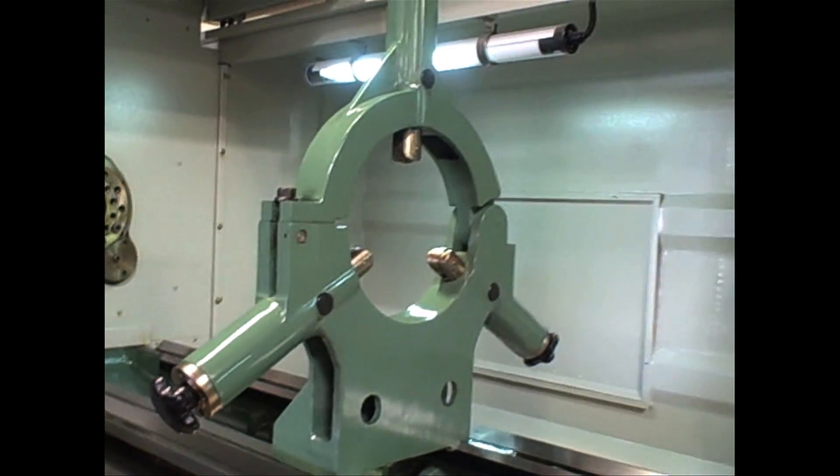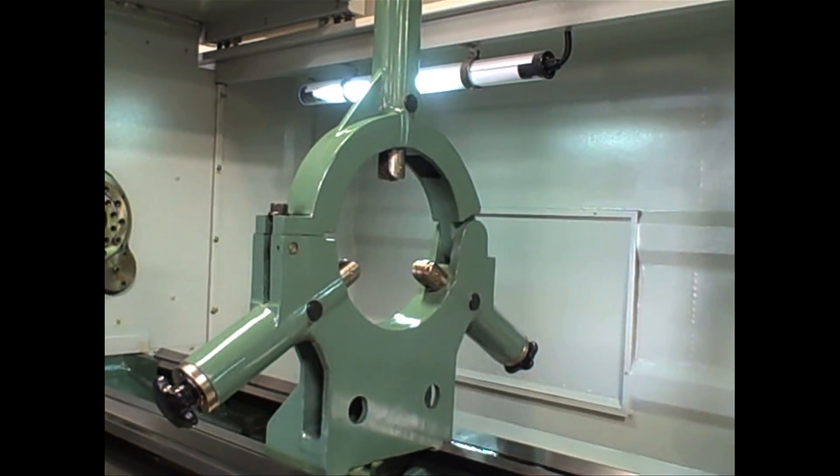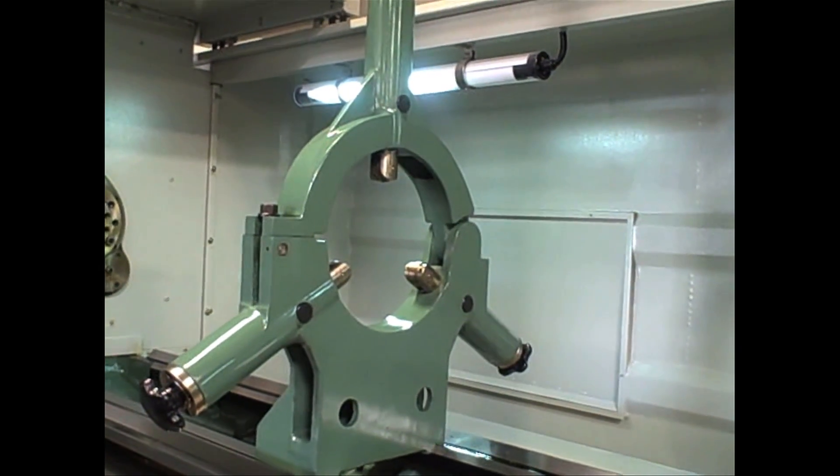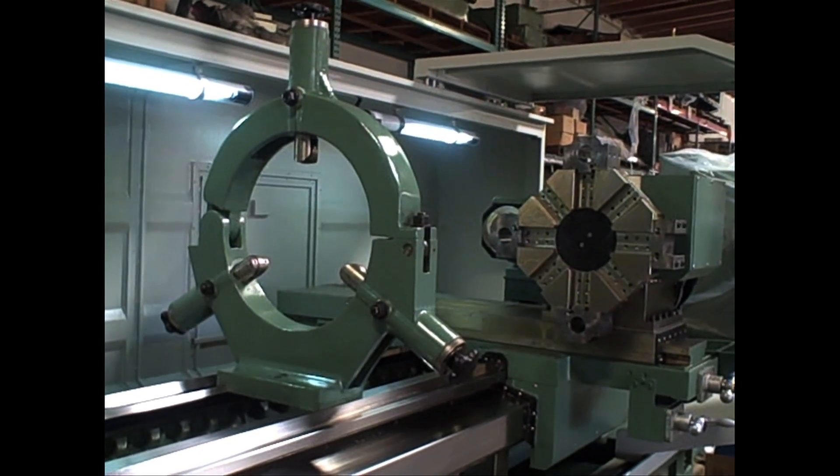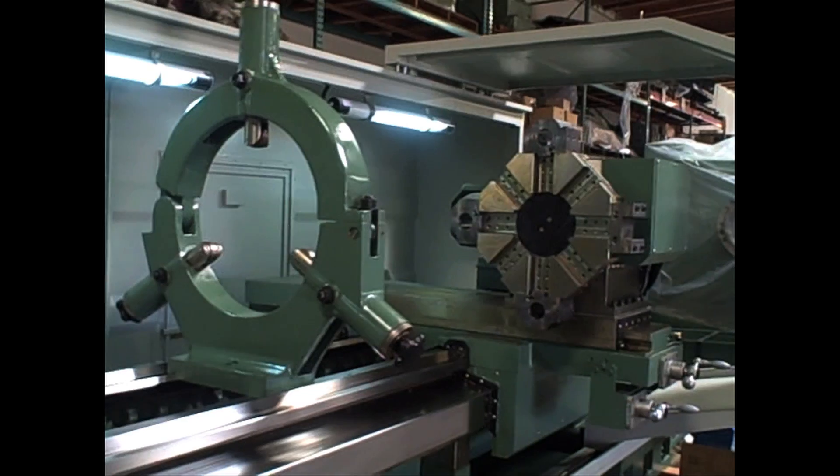It comes standard with an 11.9 inch steady rest. This one right here is a 19.7 inch steady rest. This machine is a 34 inch swing but comes in an optional 40 inch swing.